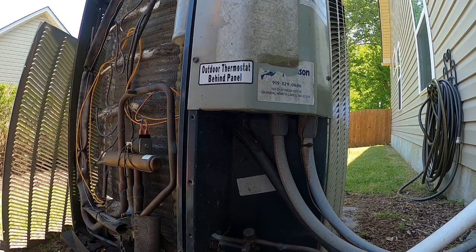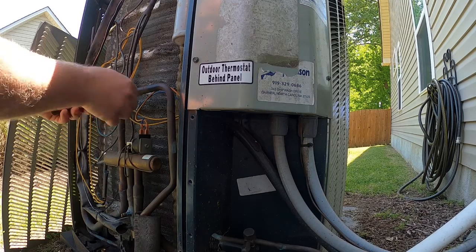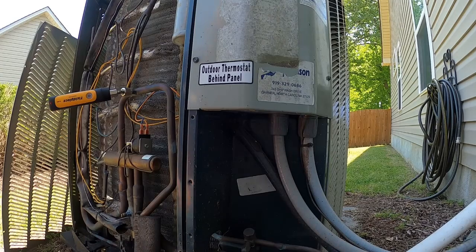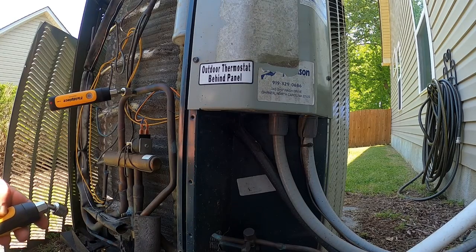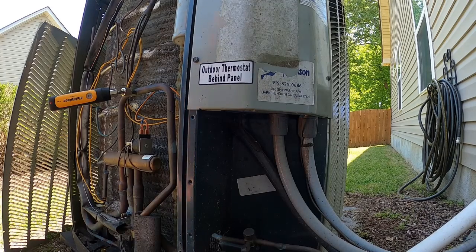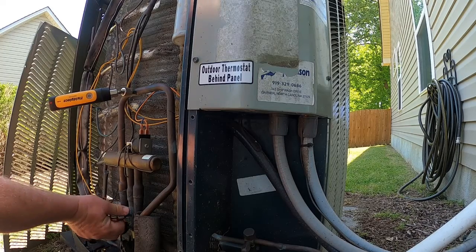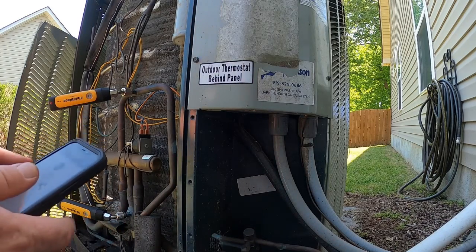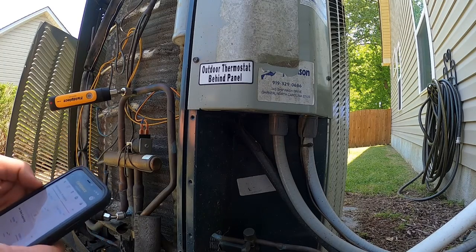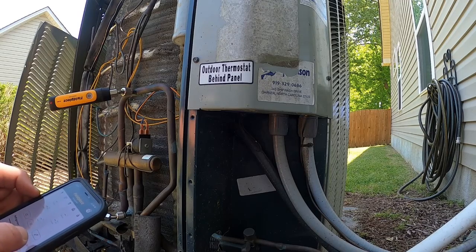So you tighten that up, and this is just a follow-up visit to check that charge. I just turned it on, so we're going to let her run for a few minutes, let the pressure stabilize. It's about 75 in the house, 82 outside. I'm hoping everything is going to be all good with this. If I'm not mistaken, we did the coil and the TXV when that happened, so the coil should be good.